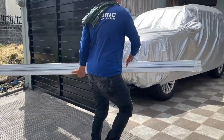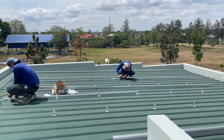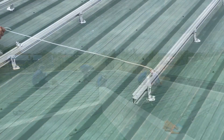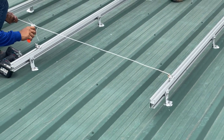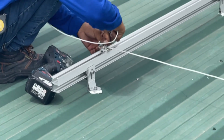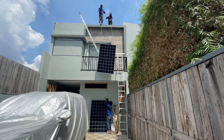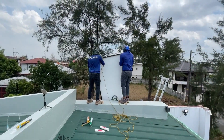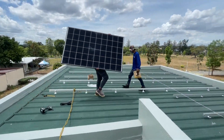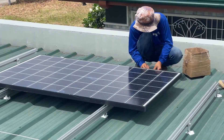After that they fastened the railings onto the aluminum footings. The technical design was pretty straightforward and there were five crewmen working on the roof so this part didn't take that long to finish. The lead technician then began working on the grounding wire after all the railings were in place. The solar panels were then hoisted to the roof and laid on top of the railings one by one. Mounting brackets were used to secure them to the railings.